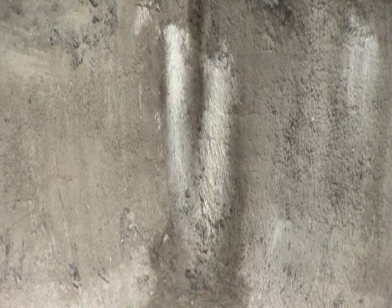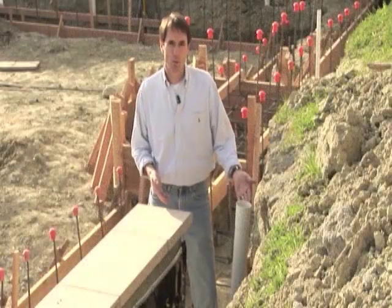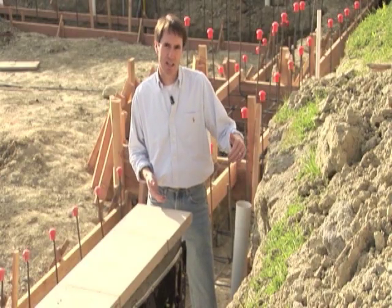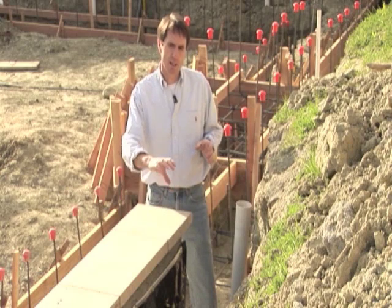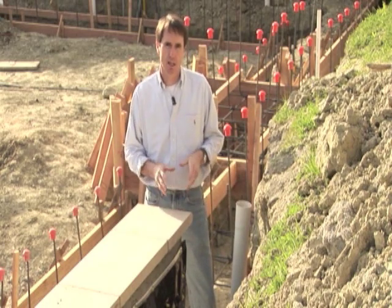This is an example of efflorescence moving through a retaining wall. Efflorescence results from water moving through a concrete wall or slab, bringing lime and calcium to the surface. This clean-out connects to the bottom line and allows someone to maintain the French drain by flushing water through it. It forms a Y right into the French drain line so you can flush water and any built-up debris out of the line. Those are the components that make up a French drain.